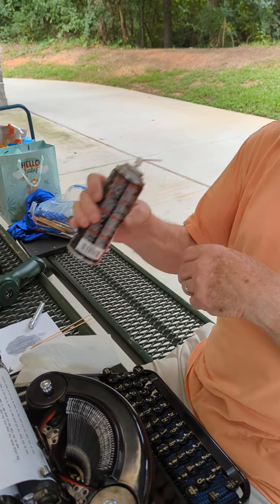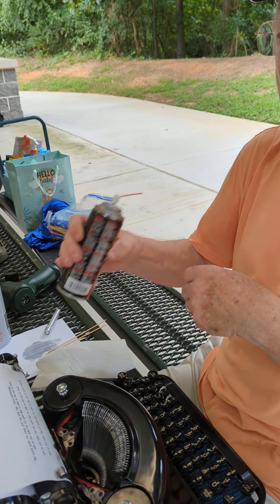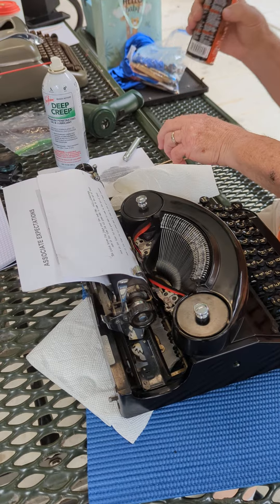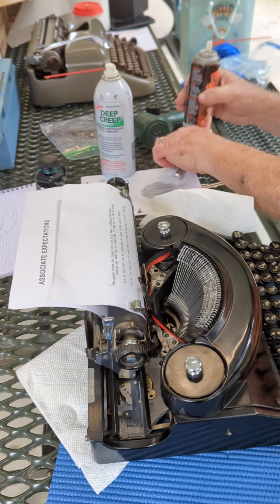I've never had a problem, but I've never stressed it. I've never put this on paint. I don't know — Deep Creek doesn't seem to hurt paint. Interesting.